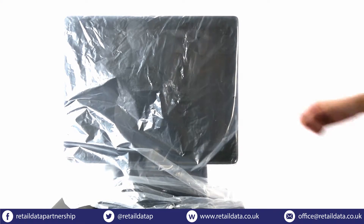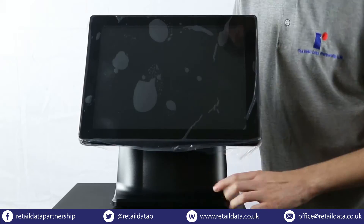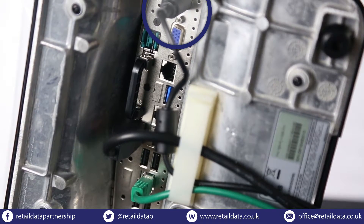Now that we're done with the cash drawer, let's take a look at the till unit. Remove the plastic wrapping but make sure not to remove the screen protector at this stage. Next we'll plug the power cable into the till.